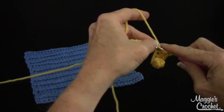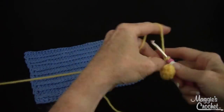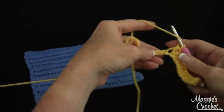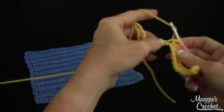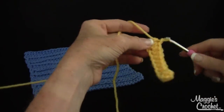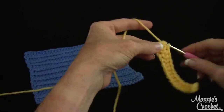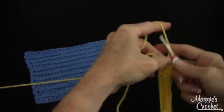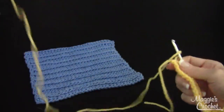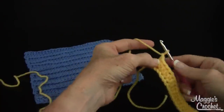I think I have another video somewhere that tells you about working into the chain and how there are all different ways of doing that. There's just a simple little trick to this stitch. At the end it says to chain one and turn like this.